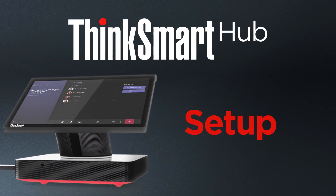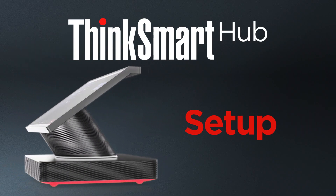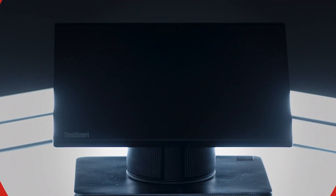The Lenovo ThinkSmart Hub is an all-in-one device built for meeting room collaborations. This video will give you a brief overview of the hardware and how to set it up.